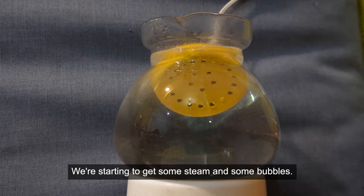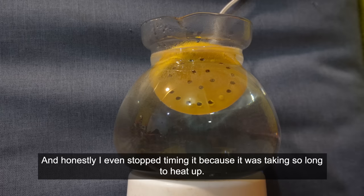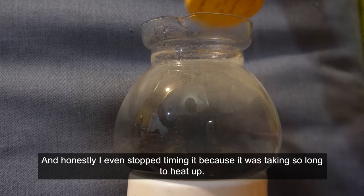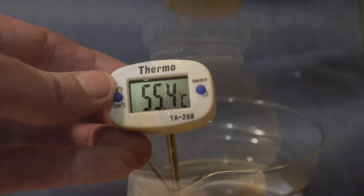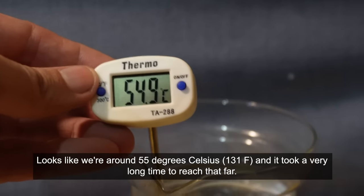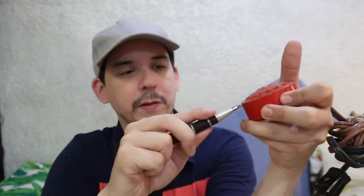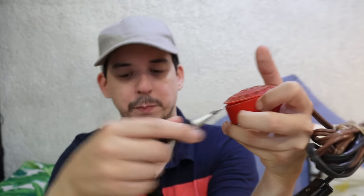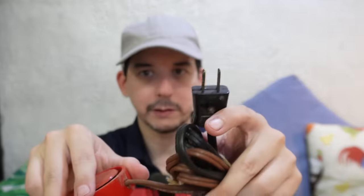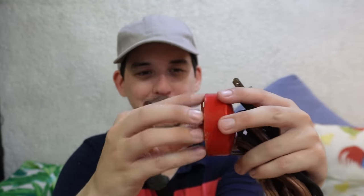We're starting to get some steam and some bubbles and honestly I even stopped timing it because it was taking so long to heat up. It looks like we're around 55 degrees Celsius and it took a very long time to reach that. All you need to open one of these is a screwdriver - just go around the edge and pry the plastic open and then it will pop off and you'll see inside. Obviously don't have it plugged in when you're doing this.